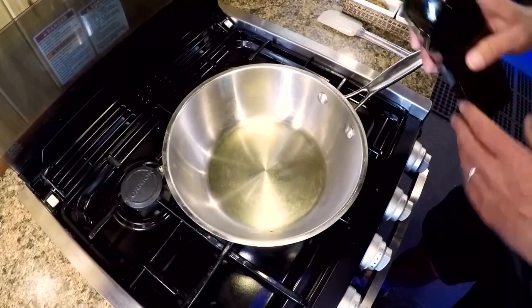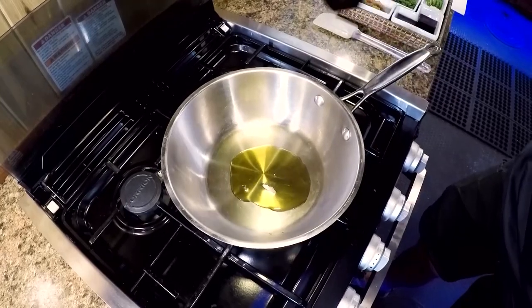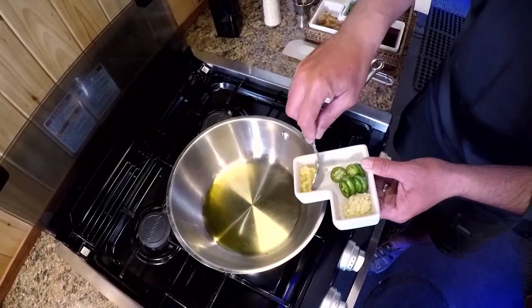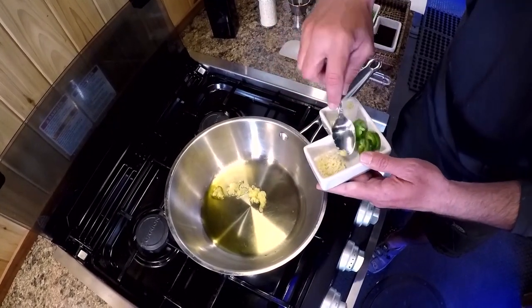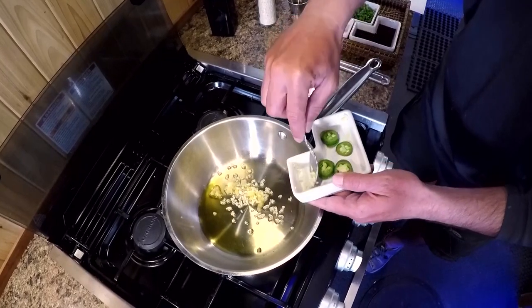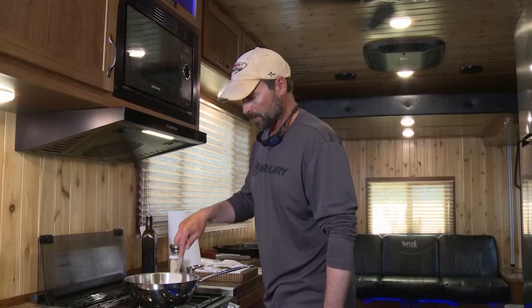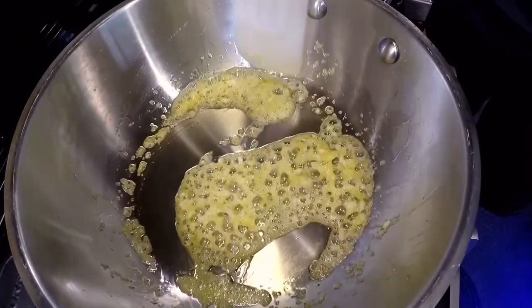To get going on the sauce — again, this is kind of an Asian-flavored sauce — we're going to begin by adding about a tablespoon of olive oil, then roughly a tablespoon of grated ginger and a tablespoon of minced garlic. You don't want this to cook too hot; you don't want to burn the garlic because it'll make it bitter. We'll cook this for a couple of minutes until it softens up, stirring pretty regularly.